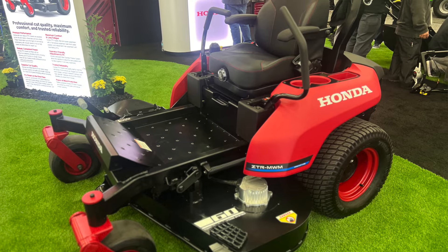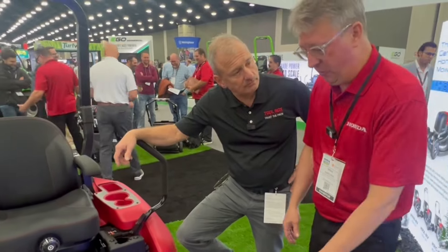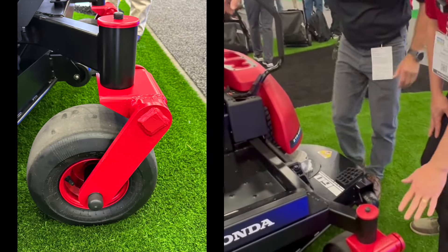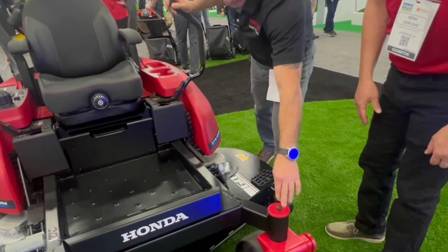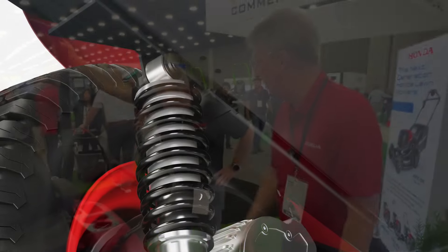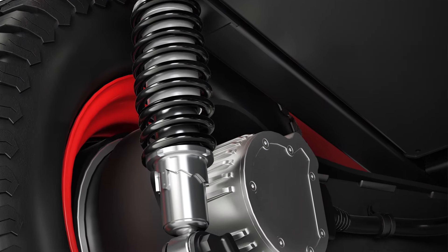We have a lot of different new features on here that you won't see from competitors. On our caster, we have a suspension on the front that helps with dampening controls, giving you your push-first cushion. On the rear, on the trailing arms, there are dual trailing arms with ASIMO cushions — the same as what we use for power sports and motorcycles.